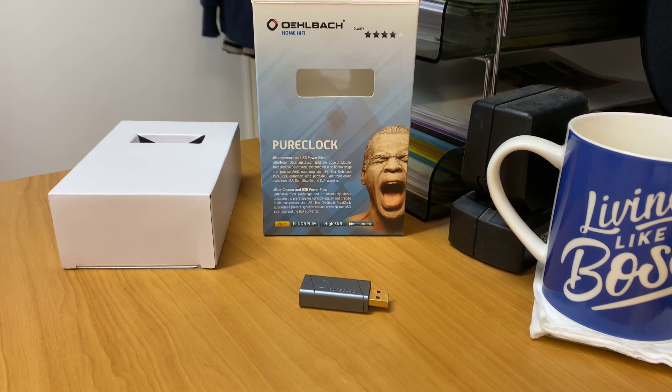If you are looking at something like that, Olbark make a fantastic product — it's called the Pure Clock Jitter Cleaner and USB Filter. If you'd like more information about this product, you can find it on olbark.com. I hope today's little preview has given you an insight into what some of these things are, and it may help you decide whether or not you want to try or play with this type of product. I hope you've enjoyed today's preview — thank you for tuning into AB Sound Advice.